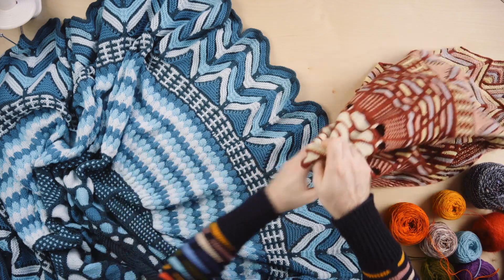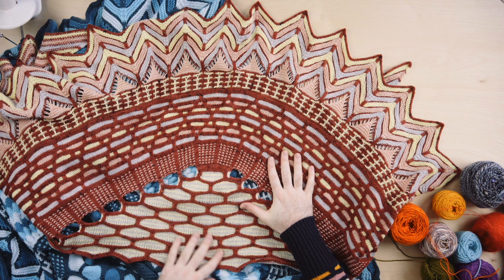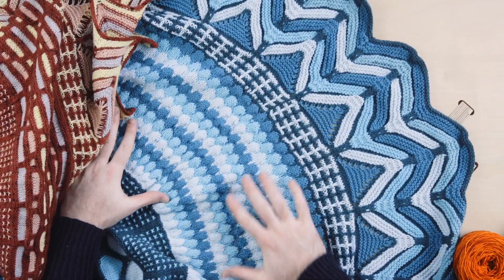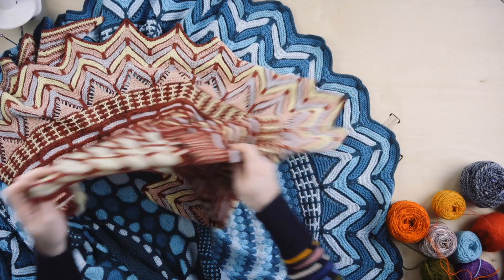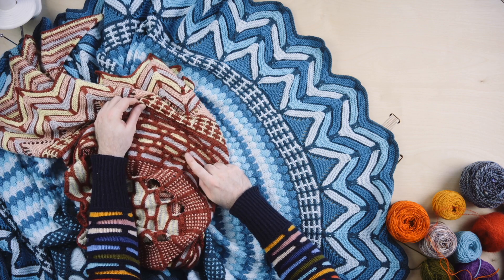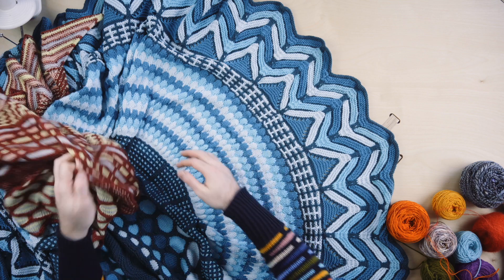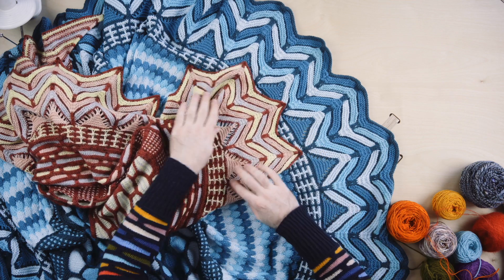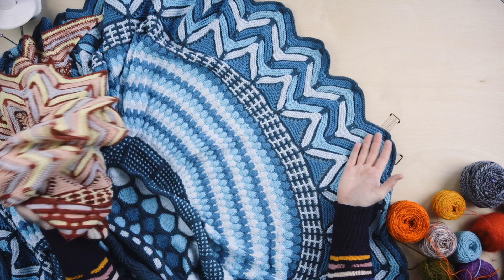This Slipstravaganza blanket was inspired by the Slipstravaganza shawl, which was the mystery knit along in 2020. But instead of the diamond section, I gave you all bubbles for the blanket — that's the main difference. It has the same honeycombs and columns, but we have bubbles instead of diamonds because this is easier to knit, and once you have so many stitches, the diamond motif was a little bit hard to keep track of. So we get some fun bubbles instead, and we have the same checks and the same chevron border. I love translating my designs into new variations — so this fingering weight shawl became the DK weight blanket.